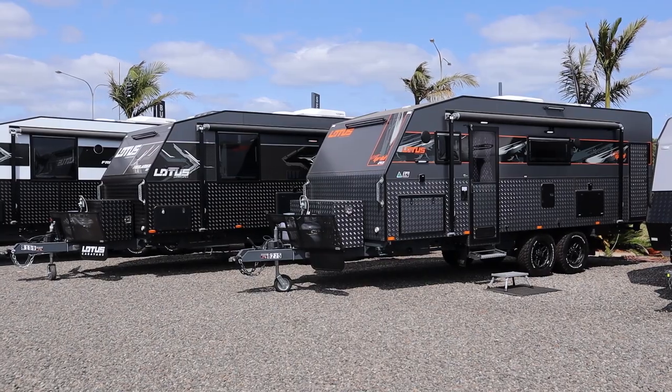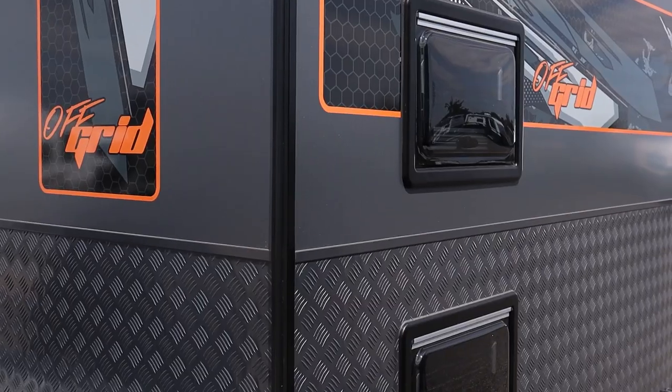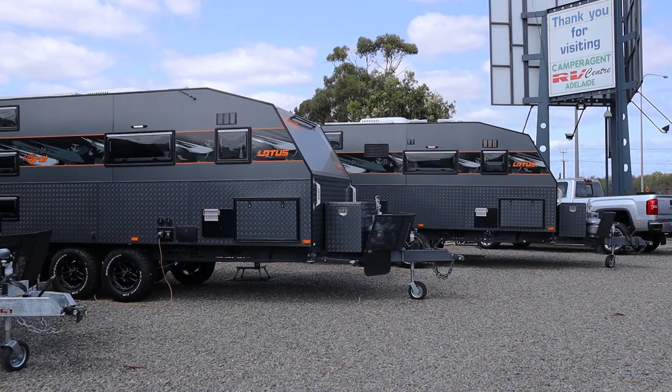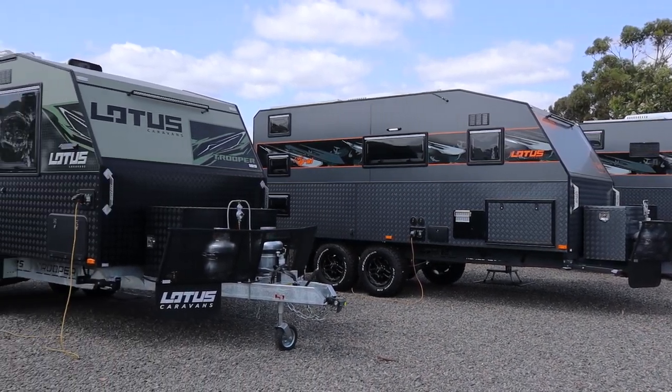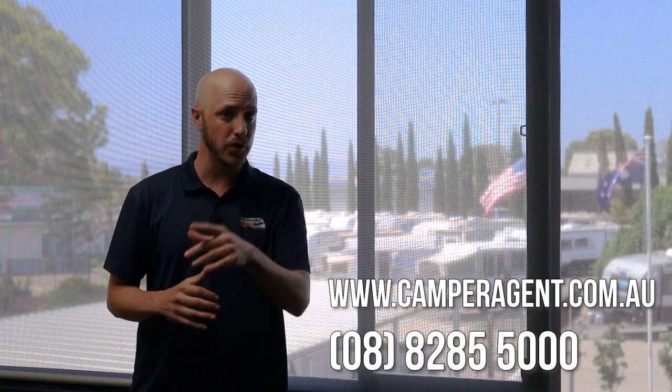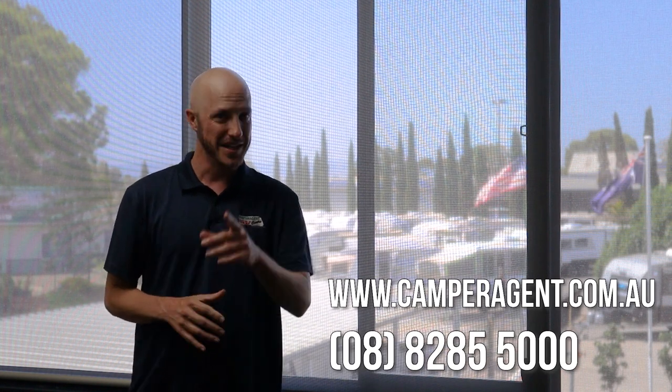Not only do we have this model, we carry the Off-Grid, Freelander, and Trooper models all in stock — come out and see us today, we've got the full range of Lotus. We are so excited to have this brand on board here at Camper Agent RV. Every van at Camper Agent comes with its own workshop report, so request yours today. To see this van and many others like it, go to camperagent.com.au or give us a call on 8285 5000. Thanks for watching.